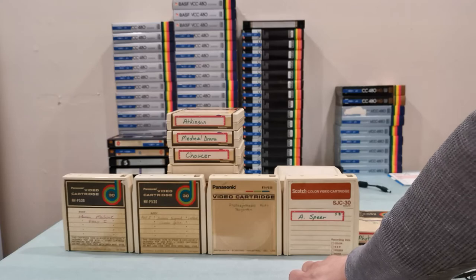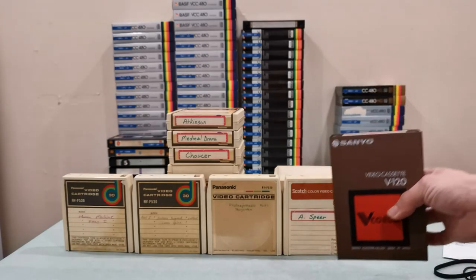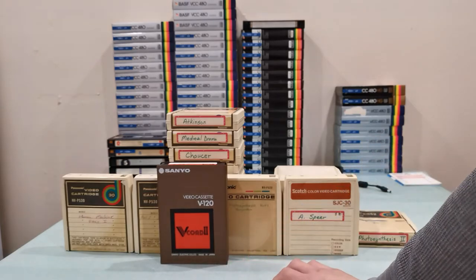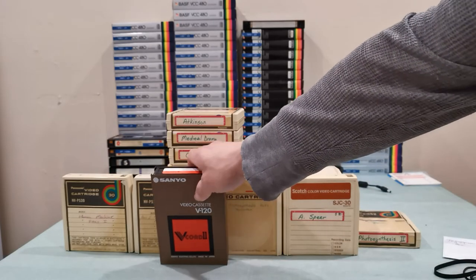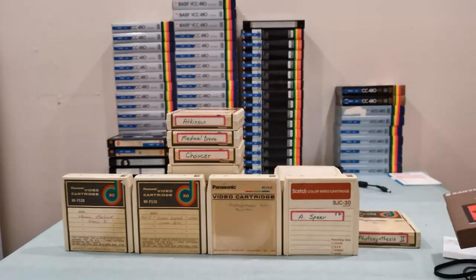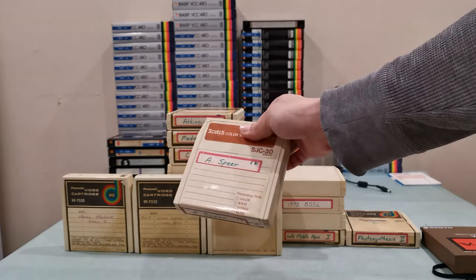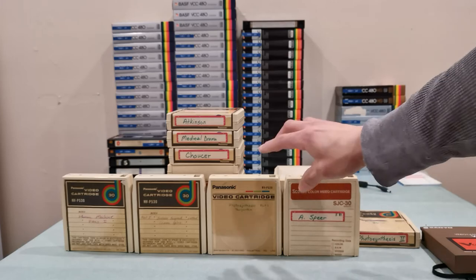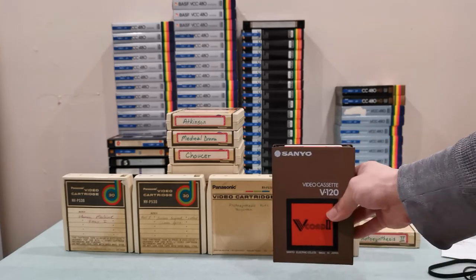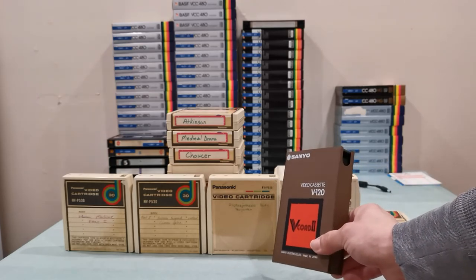I own many magnetic tapes and I have never encountered a tape with mold. A lot of people say don't collect those formats because you'll find tapes with mold and have to bake them before playback. I have many of these tapes and have not seen them shedding or needing to be baked. Maybe I'm the luckiest person in the world, but so far they work great as-is.